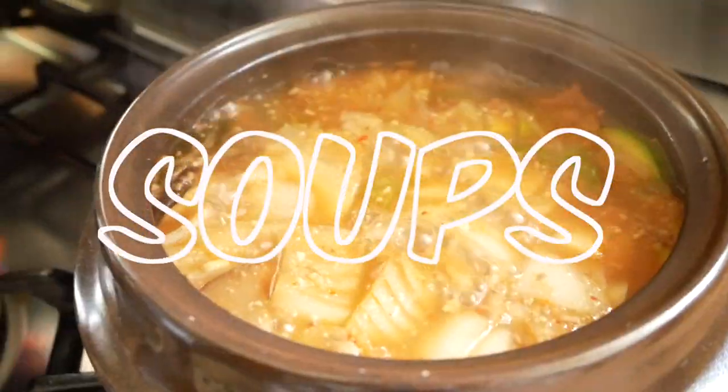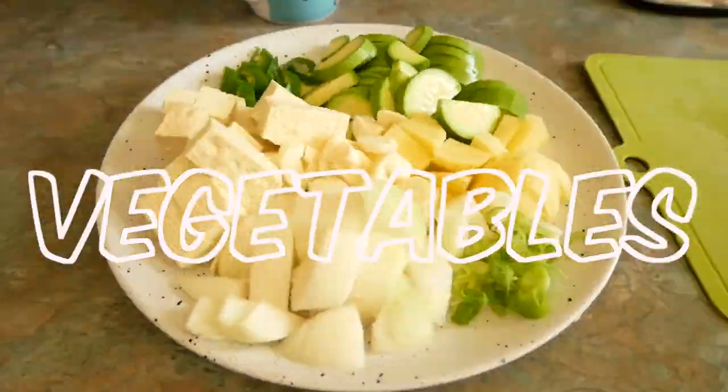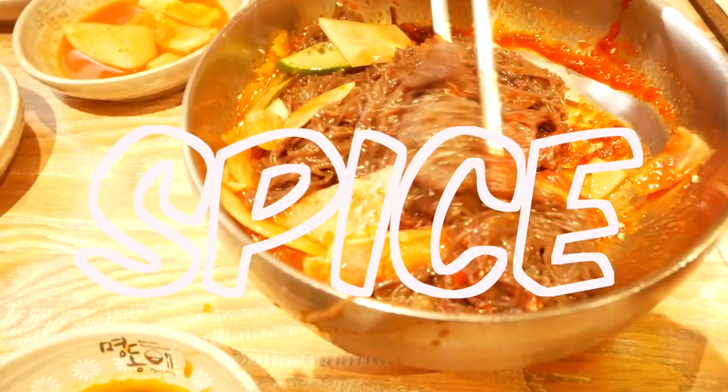Korean food. Soup, soy, kimchi, ferments, seaweed, vegetables, perilla leaves, spice, and more spice.